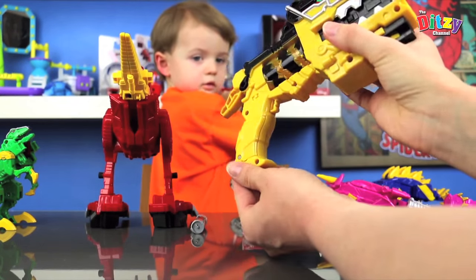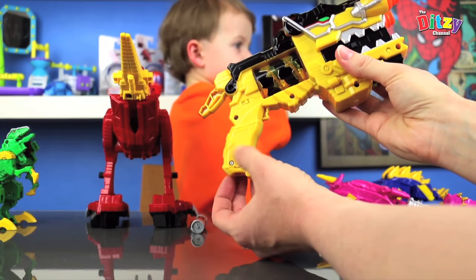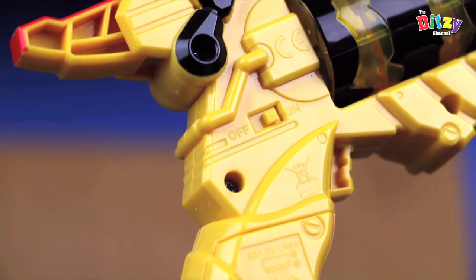And on the back there, for grown-ups, that's where we put in the batteries. And there's the on/off switch on the back.